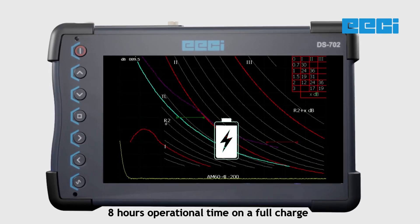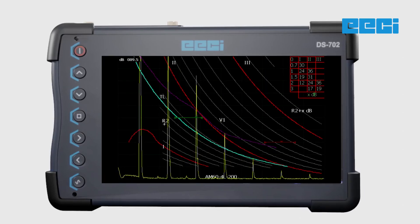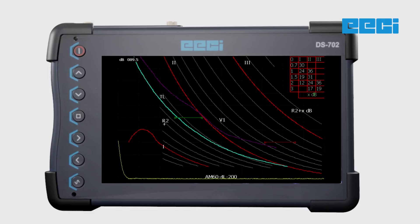With video recording capabilities of over 200 hours, you can capture real-time inspection footage for further analysis and documentation.